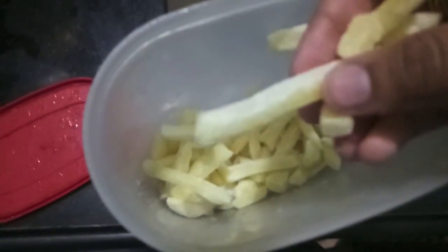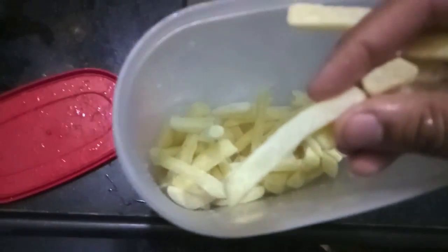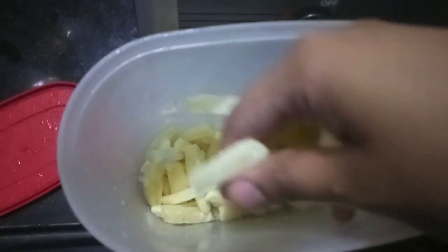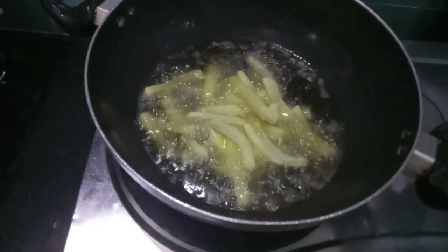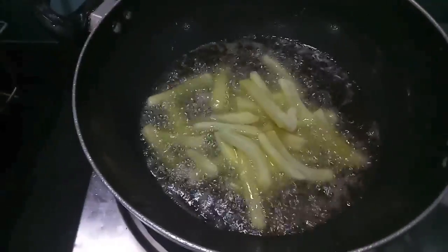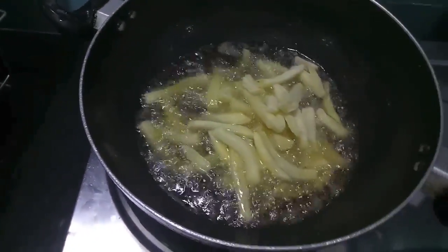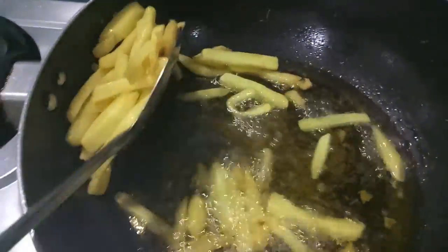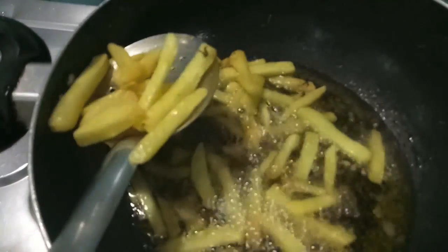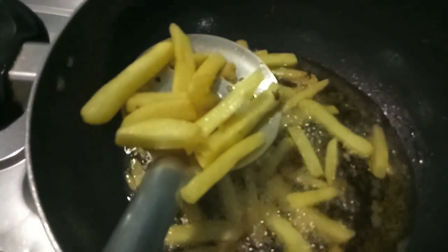Now after 24 hours, as you can see my fries have completely frozen. Then I will fry them in hot oil — make sure your oil is hot enough. Fry them till they are a bit light brown in colour. As you can see our fries are done. I will remove them on a plate — you can see they are looking so yummy and the texture is crunchy.